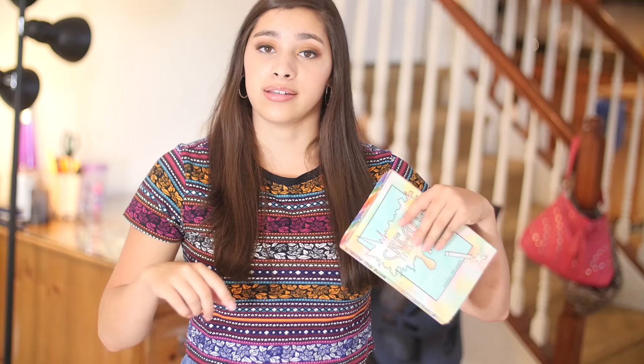Hey guys, it is time for another episode of Create This Book. I know it's been too long since the last episode, and I've been missing it, so I'm really excited to get back into this series.